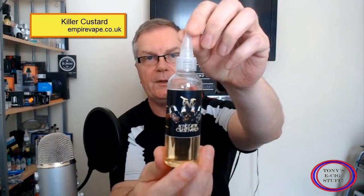Hi guys, hope you're all keeping well. Today I'm going to be doing an e-liquid review and it's by Empire Vape Co. They've just brought out their own juices and they've got three flavors: Tickle Pink, The Great British Bake Off, and this fella, Killer Custard, which is the one I'm going to be reviewing for you guys today.